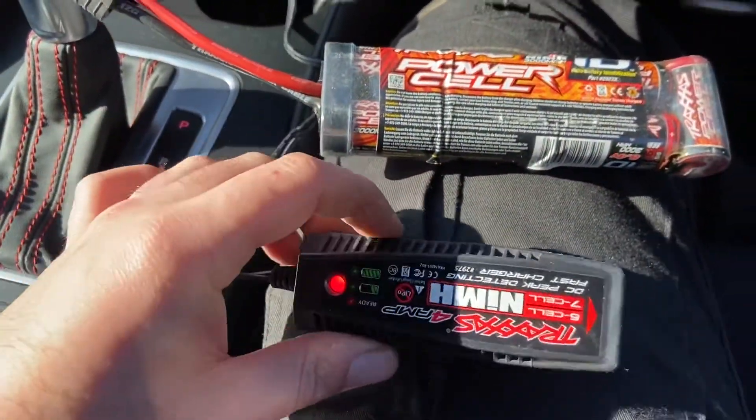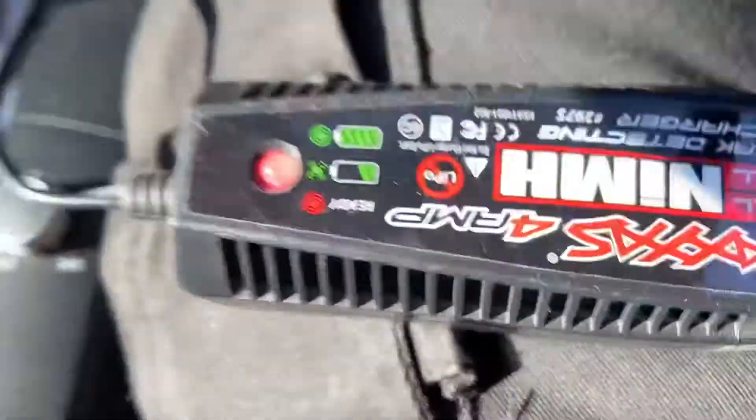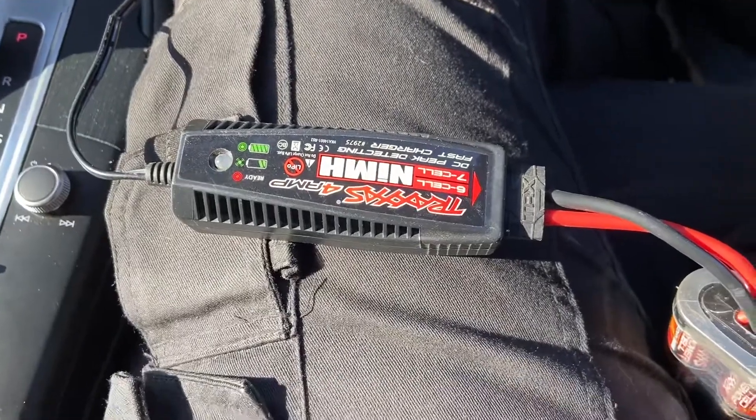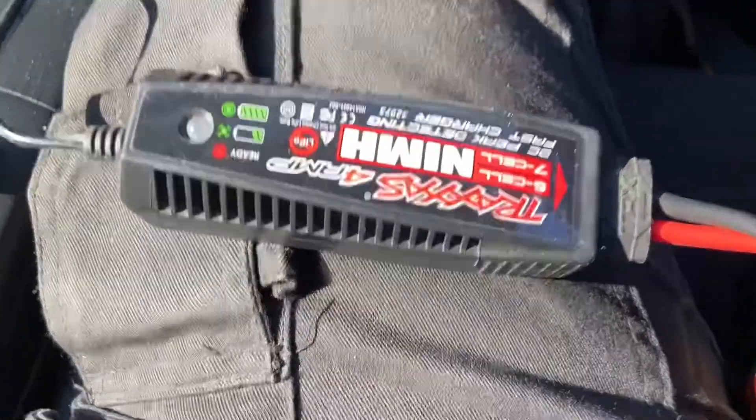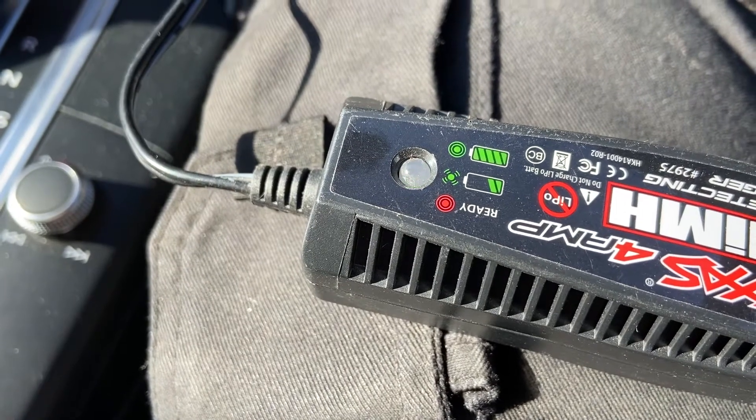Plug the charger in so that the charger lights up red, and then plug the battery in. As you can see, it's blinking green, which means it's charging.